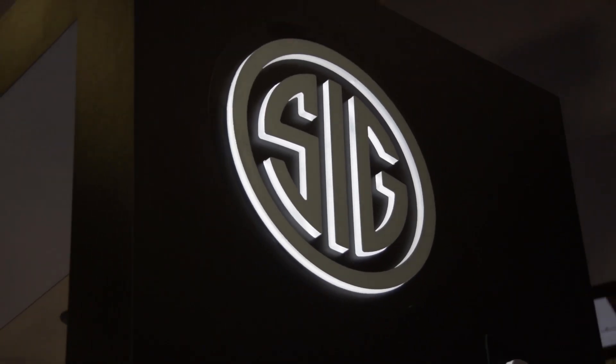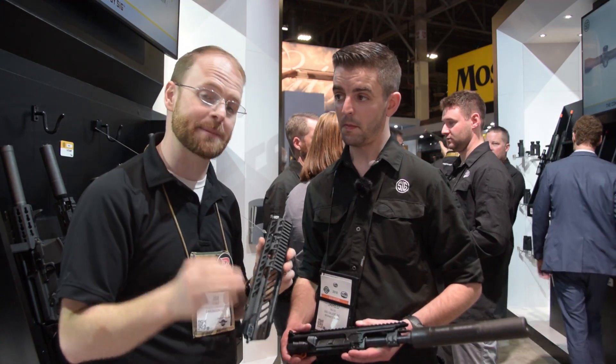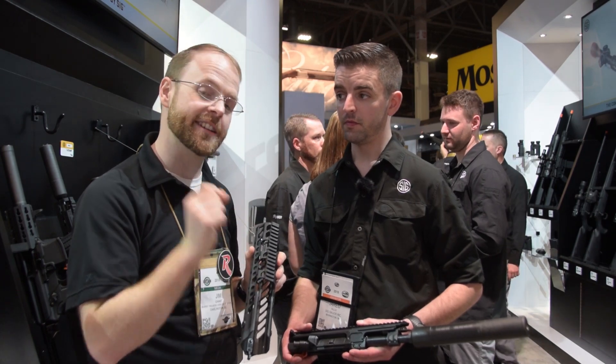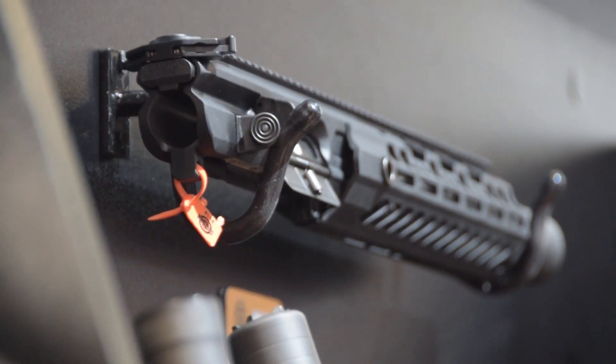Hey guys, I'm here at the SHOT Show floor at SIG's booth and we've taken a closer look at one of the newest product lineups designed specifically for guys who want to get into the suppressor game and want to do it with one tax stamp. So I'm here with Jared. Jared, can you give me a rundown of some of the features of this new piston-driven upper and what helps separate it from existing MCX or even your 516 uppers?